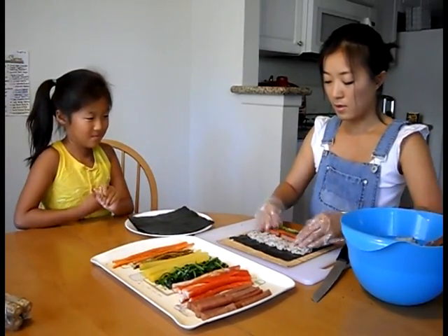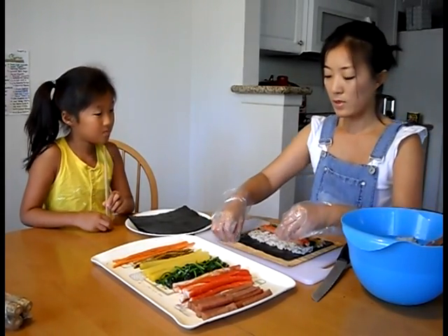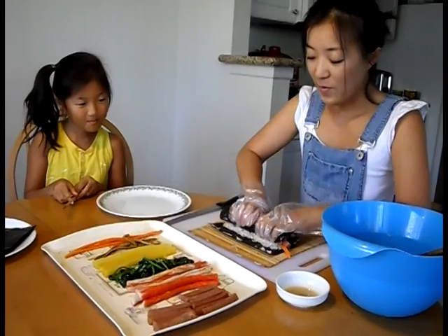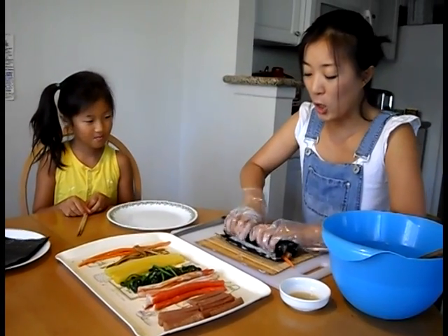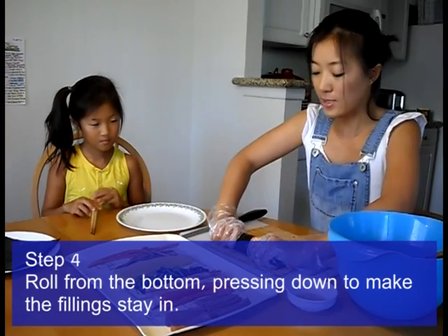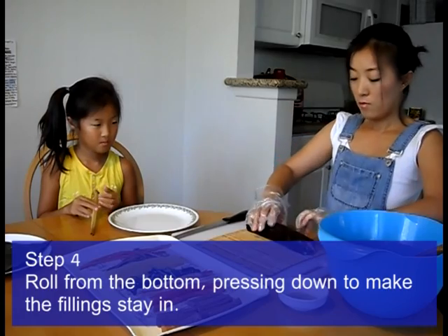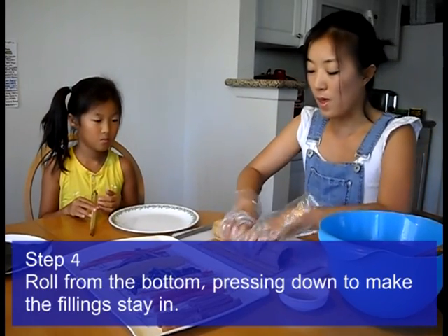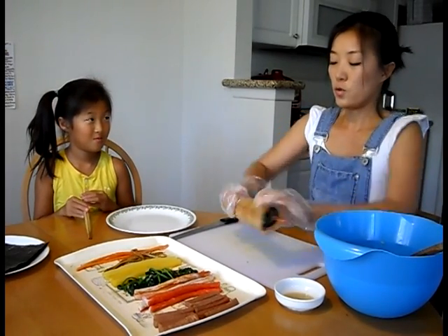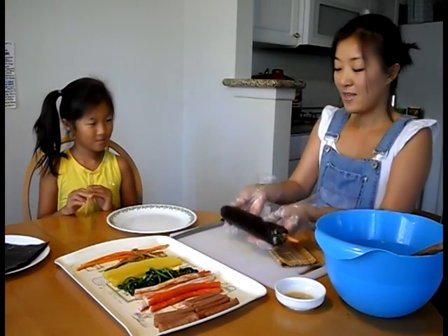Look at this. Now this is going to be the hardest part, right? What is it? Rolling. It's kind of hard, but we can do it like this. And then you can roll it over with the bamboo mat. It's a finer touch. Ta-da! Nice and neat.